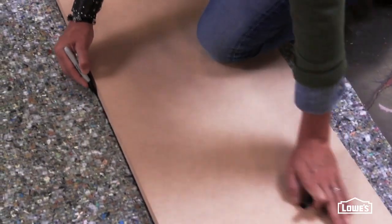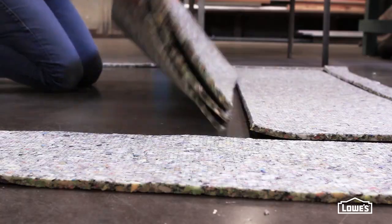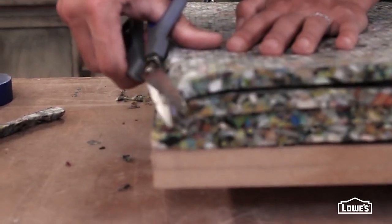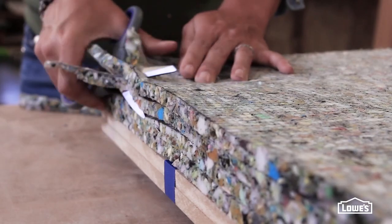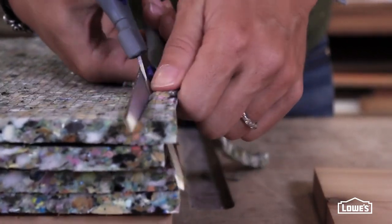The padding for the cushion is plain old carpet pad. You'll cut four layers to size, and then you want to give those a little trim, holding your scissors at a 45 degree angle. That'll create a beveled edge so the seat doesn't look square and boxy.